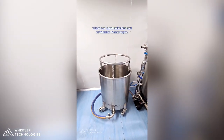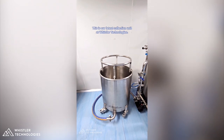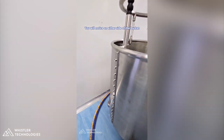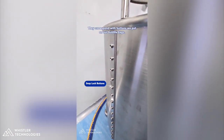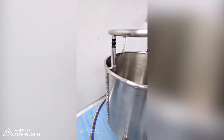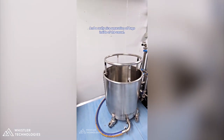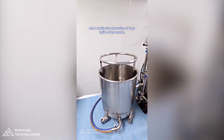This is our latest collection unit at Whistler Technologies. This particular unit is 150 liter volume. On either side of the bucket we've got our standard snap lock buttons, and they correspond with buttons we put in our bubble bags. Those buttons give you positive location of all your bags and a really nice separation of bags inside the vessel.